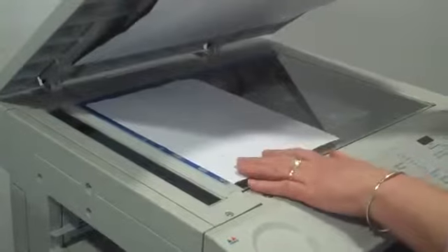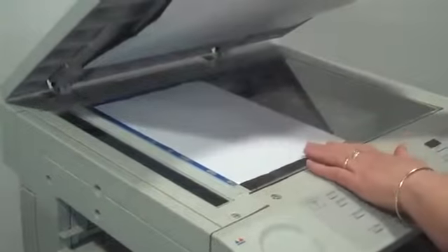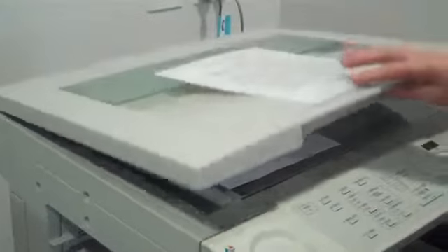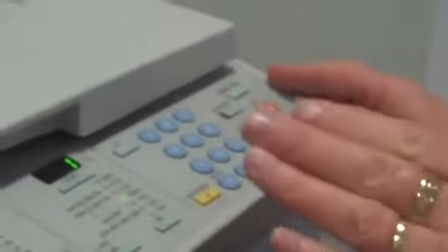Now you've got your document, you've placed it inside the photocopier. You just ensure that the paper is actually fitting in the right size inside the photocopier. You close the lid and you make sure the power is on before you start.